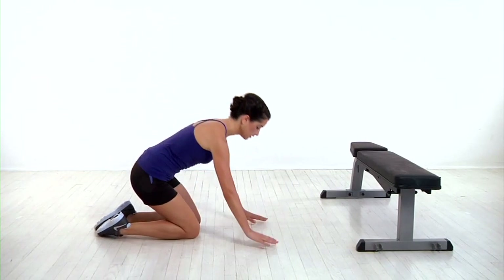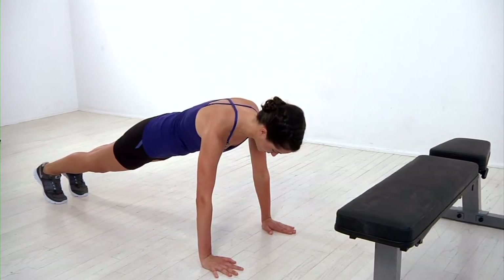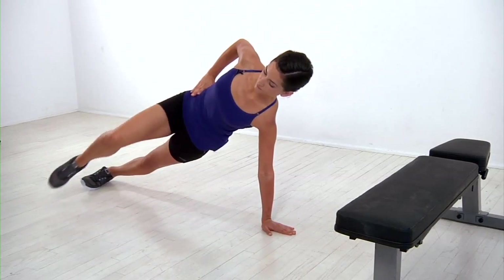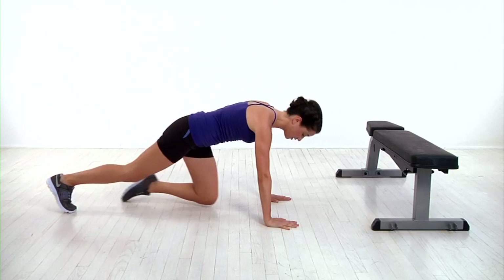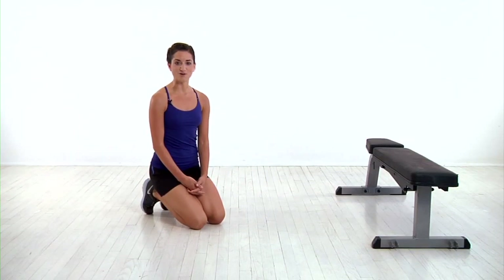For a more challenging version, you'll get back into the push-up position, shift your weight onto your left, rotate to the right into a side plank, bring your knee up, return to start, then add a mountain climber by bringing both knees up towards your chest. Whichever modification you choose, continue alternating until you've completed all your reps.